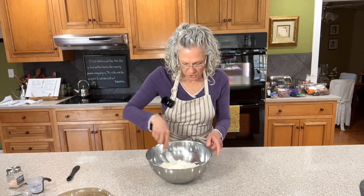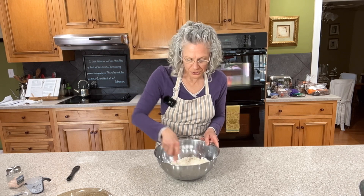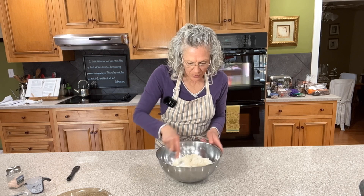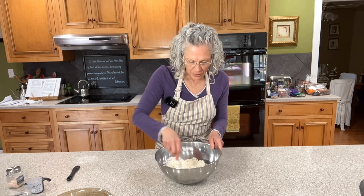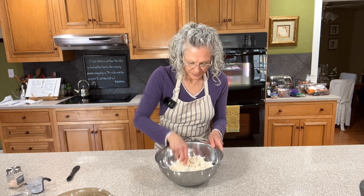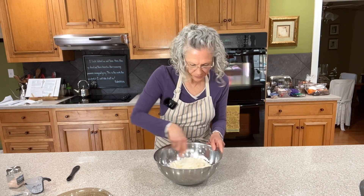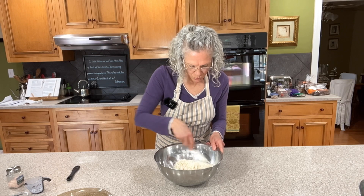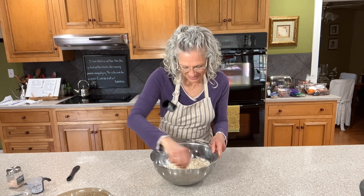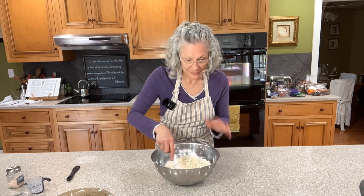We're just going to stir this just to get it where it's moist all the way through, but not over-stir it. We're not kneading it, we're not manipulating it in any way other than just making sure that flour absorbs the moisture. We want the butter to kind of stay in those little pea-sized pieces — or basically they're shredded-cheese-sized right now, not peas. You're going to look at this and go, 'That's not enough water, I've done something wrong.' It's not wrong.